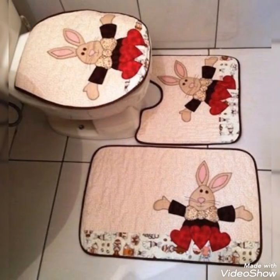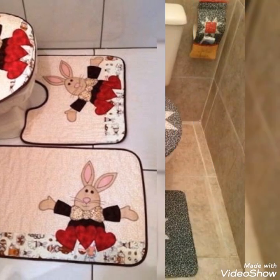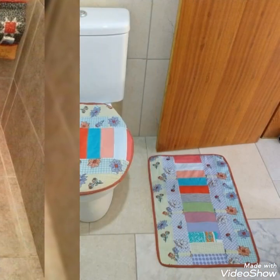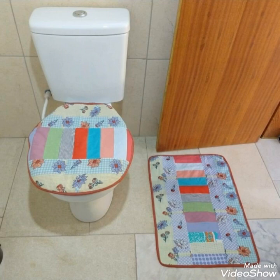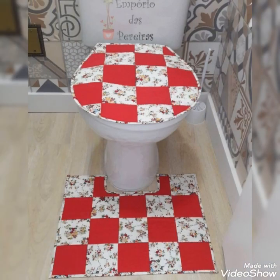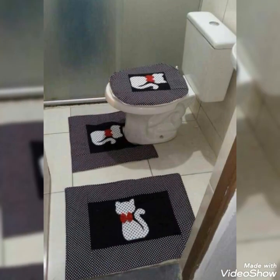Hi viewers, welcome back to my YouTube channel. Today in this video you are going to see different types of DIY handmade quilted toilet seat lid cover designs and ideas. You can make this amazing and different toilet seat lid cover with beautiful color combination ideas. If you like these ideas, you can encourage me by subscribing to my channel, liking my videos, and sharing my videos with friends and family members. I hope that you love all the designs and ideas.